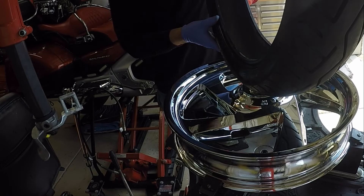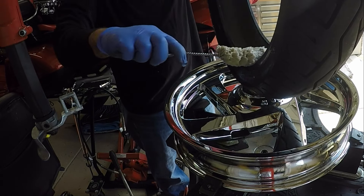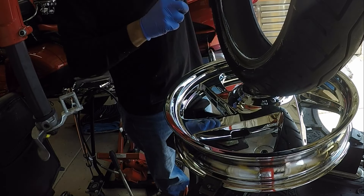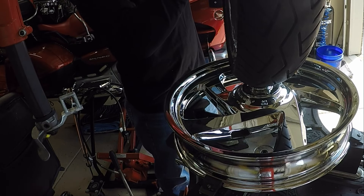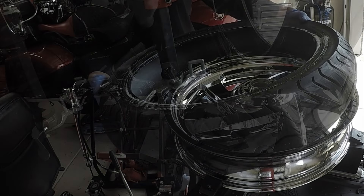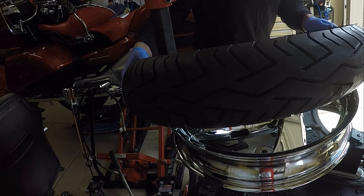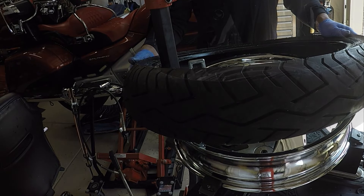I will be adding some tire glide to the BT-45 just to make the tire go back onto the wheel a little bit easier. Now that I have the tire all lubed up, I can begin the process of mounting the BT-45 onto the new chrome wheel.